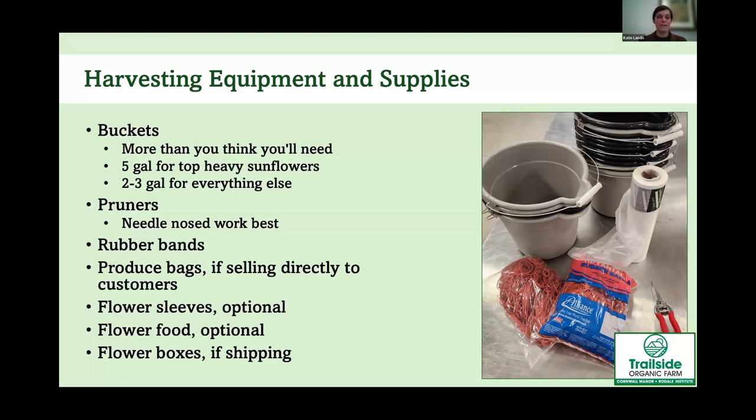You'll also need pruners — I like the needle nose type, which makes it easier to get between stems and cut the right one. You'll need rubber bands for making bouquets. If you're selling at a farmer's market, you'll probably want produce bags to wrap around the bottom of bouquets so they're not dripping on customers. Flower sleeves are an option if you're shipping or selling to a grocery store. Flower food is optional — for the buckets or to include as packets with bouquets. For shipping or long-distance transport, consider flower boxes: tall, skinny boxes that fit the bucket at the bottom with room for the bouquet.